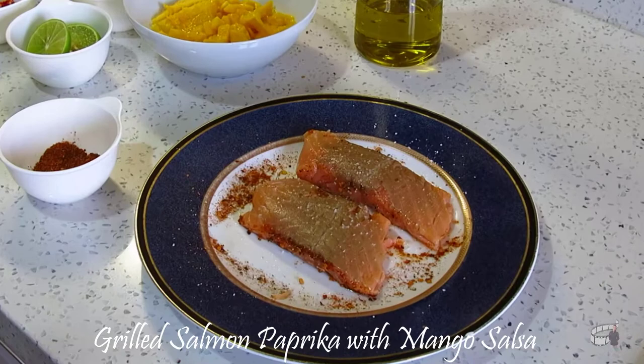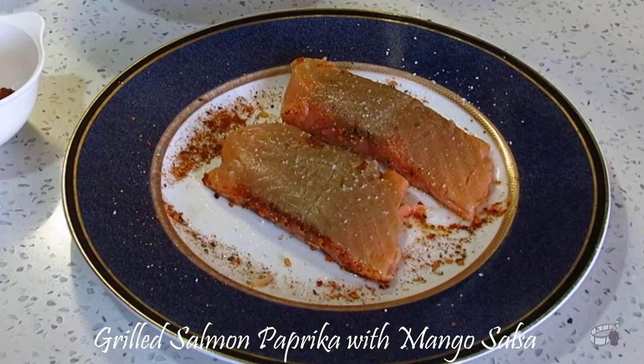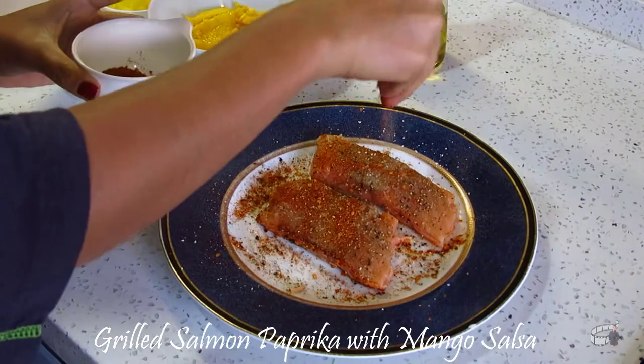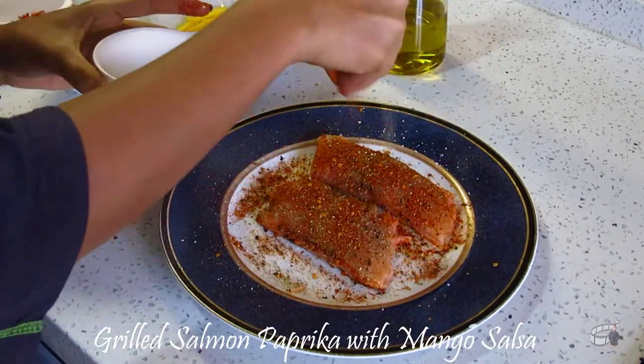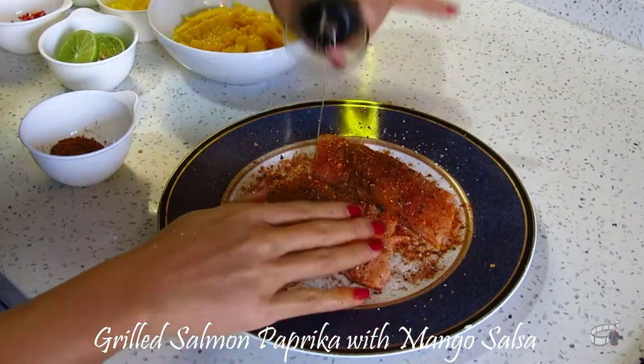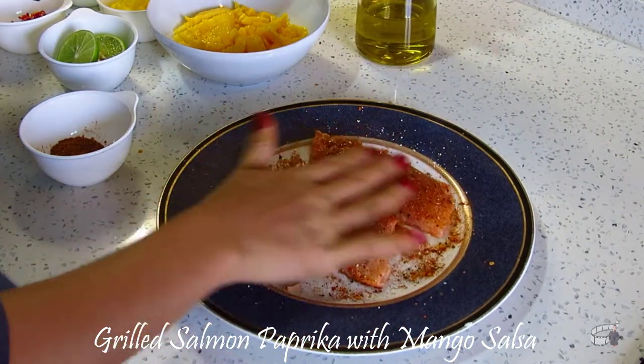Now take the salmon fillets and make sure that they've been washed and dry. Sprinkle with salt and pepper and coat them with the seasoning. Drizzle with a little bit of vegetable oil, and then rub everything into the skin. Repeat seasoning on the other side.